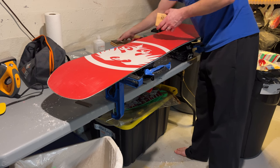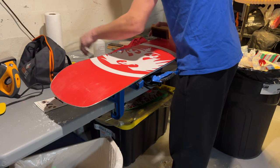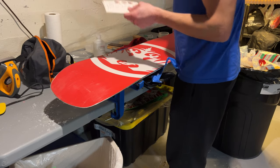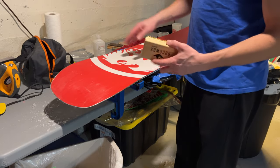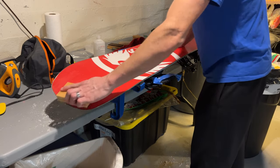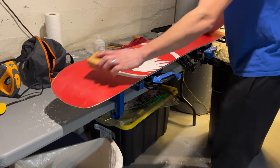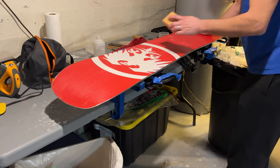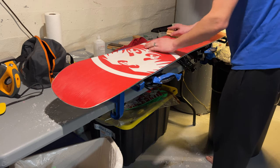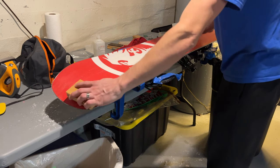I have three different brushes and a brush card that tells me more about them. I have the brass brush, which is pretty aggressive — you don't want to press it too hard into your board because you can damage the base. But just do some nice even-pressured strokes tip to tail. We're starting to give our board some structure now, so the direction matters — tip to tail — getting lots of nice structure and removing a lot of the excess wax.